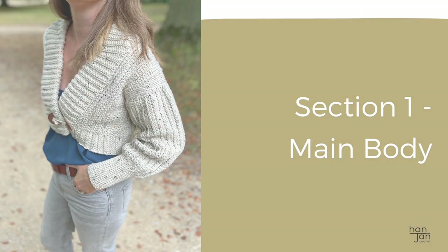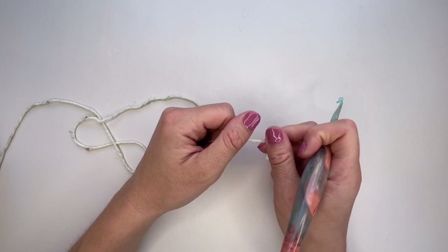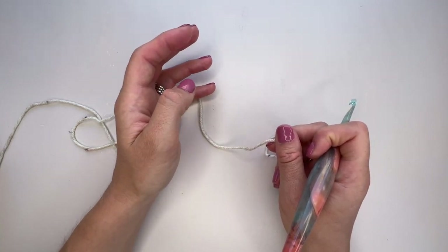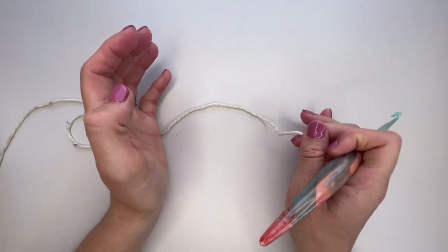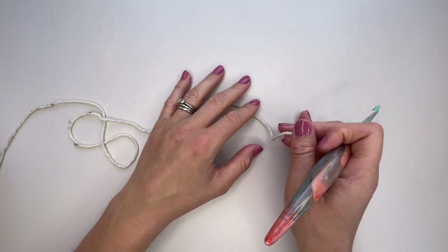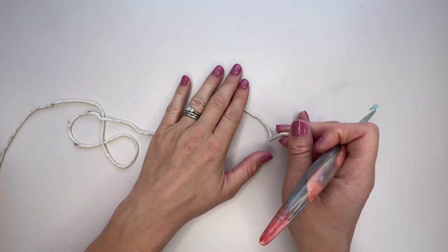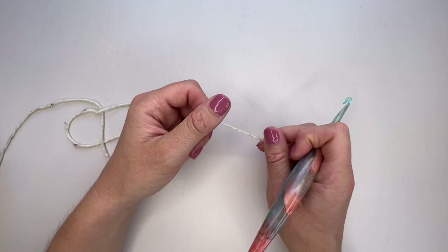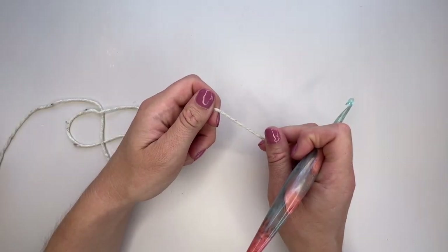In today's tutorial we're making the cropped small adult size together, but once you have your pattern just figure out which size you're making and follow along — the principles are exactly the same for all sizes. The only difference is the length: the adult version comes in cropped, hip length, and duster length options, and the children's version comes in a hip length. Pick whichever you want, find the right part of the pattern, and let's get going.